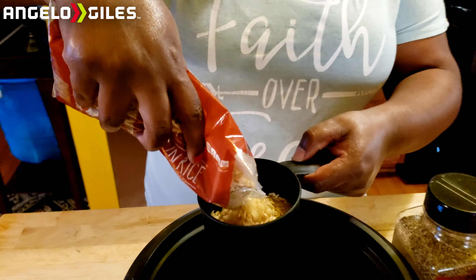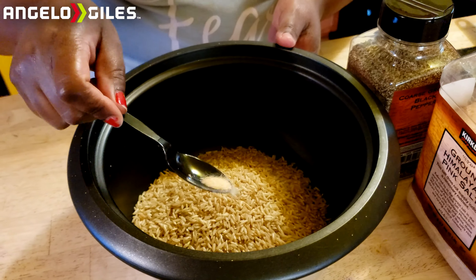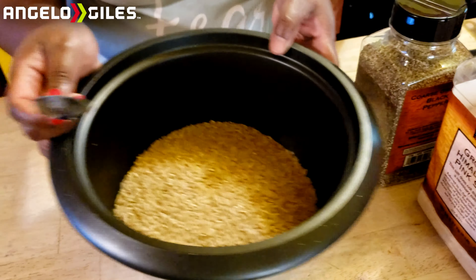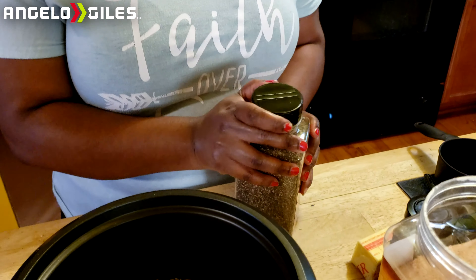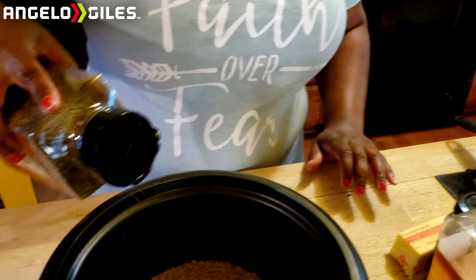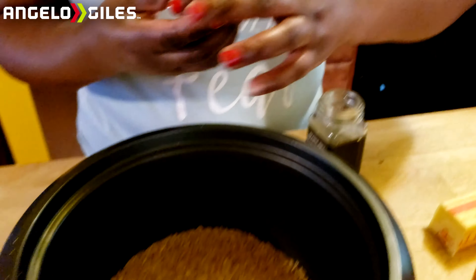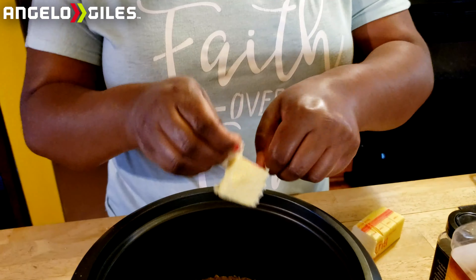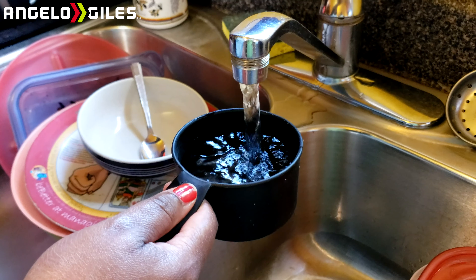First things first, we're going to add the rice into the bowl. We're using about a teaspoon of salt — sprinkle it around a little bit so it covers the entire area, then shake the bowl so it flattens out. Next we're going to add just a little bit of pepper, about a teaspoon. We're also going to add about one teaspoon of thyme.